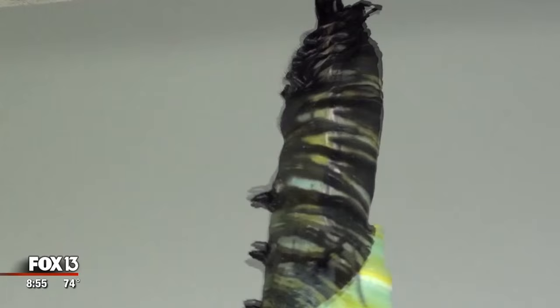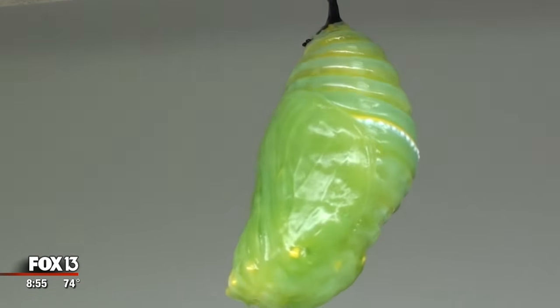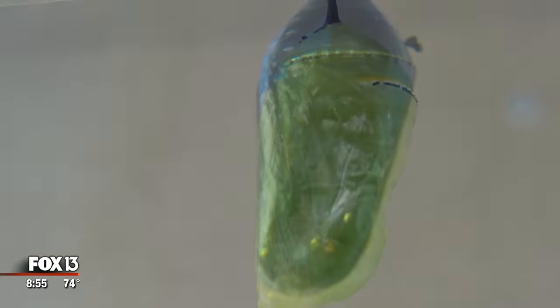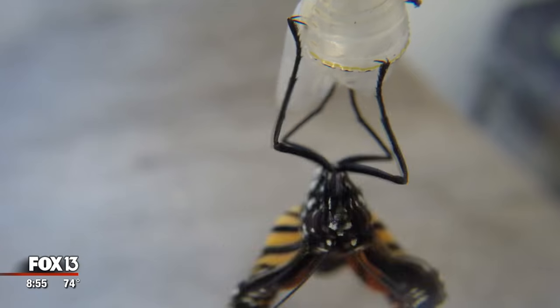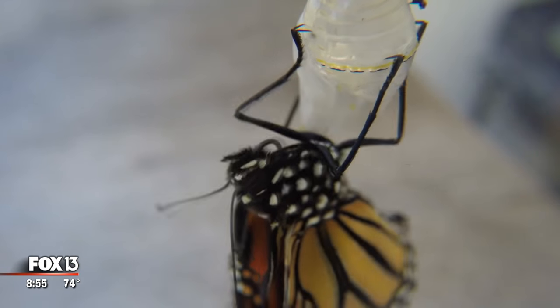A chrysalis is made just of their own skin. The monarch will hang upside down in a j-shape, usually from a leaf or a stem, and will slowly slide out of its skin — and inside you'll see that beautiful green pod. About two weeks after that, the adult monarch will emerge from the chrysalis in what's called eclosing — that's the special butterfly word for hatching.